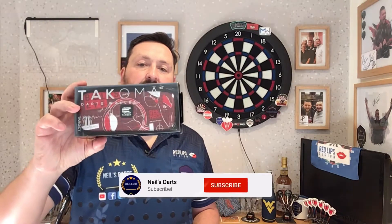Alright guys, so today we are reviewing the Target Darts Tukmoa Blueprint Red Dart Case. This is off the recent launch, so without waiting any further, let's go have a look at the packaging and have a look at this dart case.